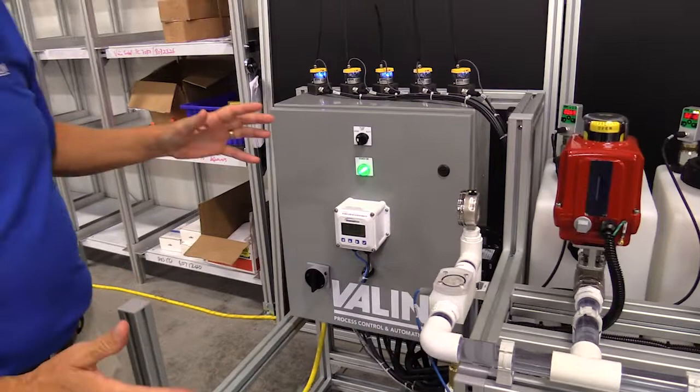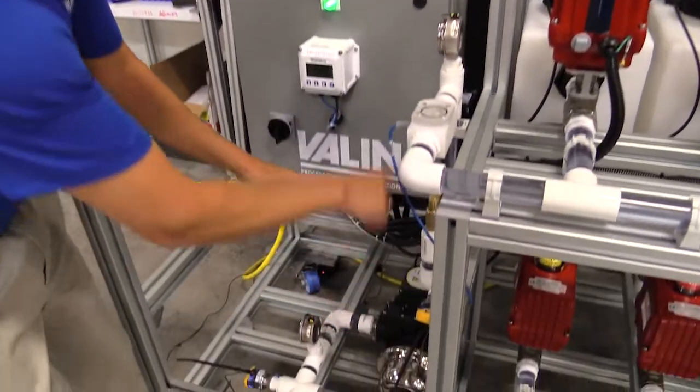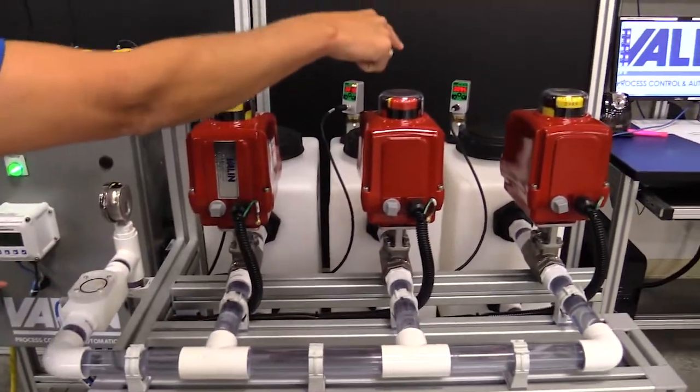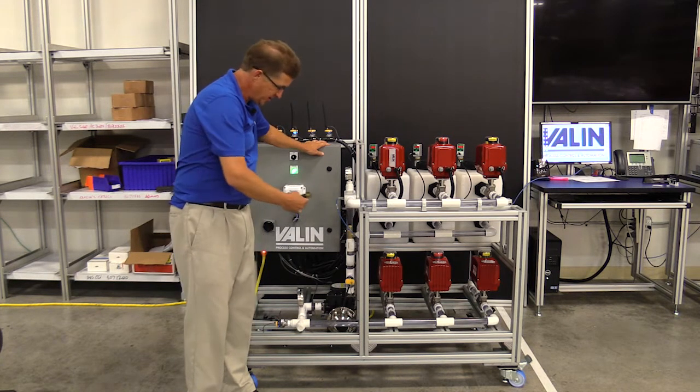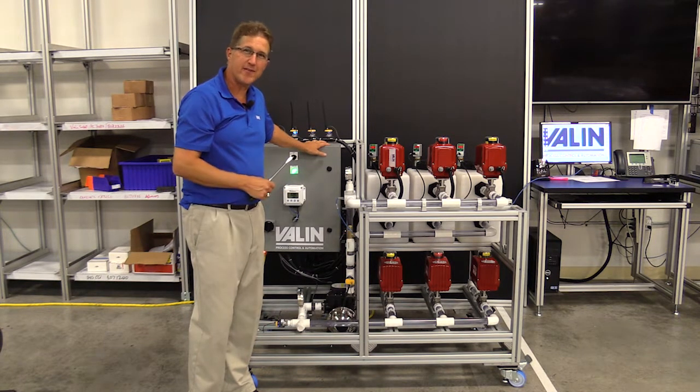We can look at this from a camera, and we can turn the pump on or off, we can control the valves, we can control the flow of the water, and we can read the sensors all back remotely. That allows us to experiment with different conditions to see how the sensors read and what kind of data we can get — just for experimenting with this idea of the Internet of Things.